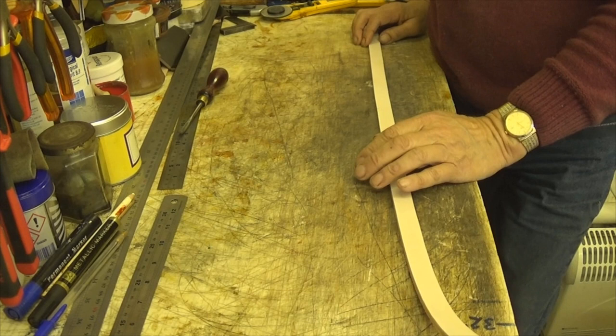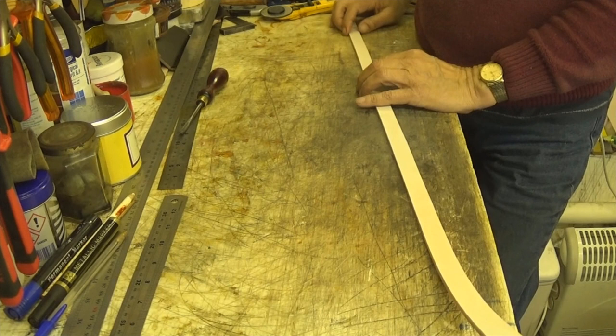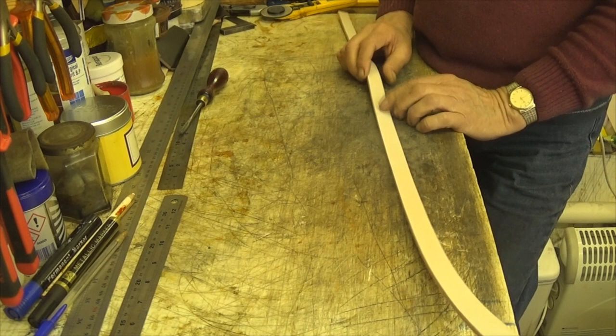Hi guys, Charlie Tango Watton coming at you here with a different video. This one is what I term as a walking lead. I do them 60 inches long overall before I start working on them. This one is three quarters of an inch wide.